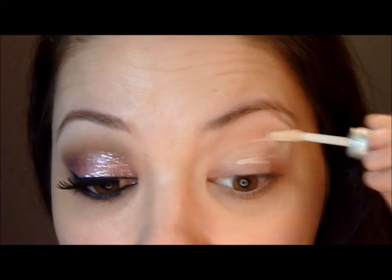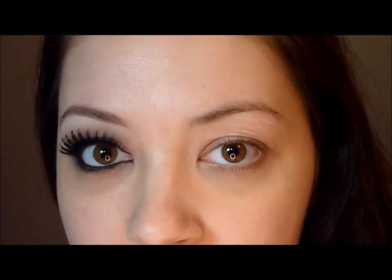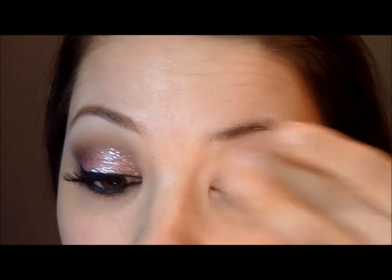Okay guys, so we need to start off with some Urban Decay Primer Potion since we want this to stay on all night and to not crease on you. Rub that in with your finger, and also a little underneath your eye.